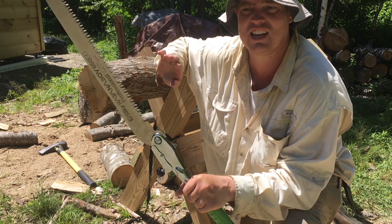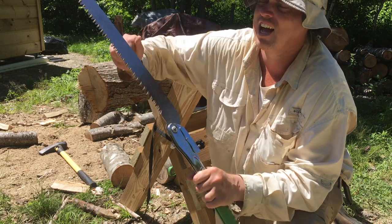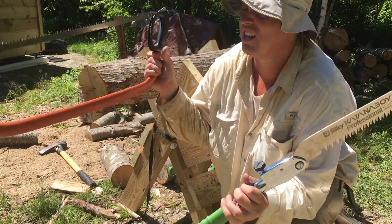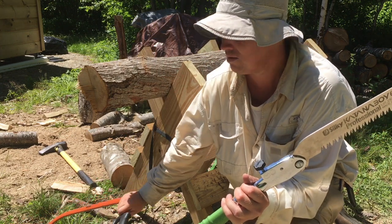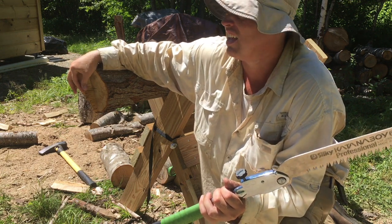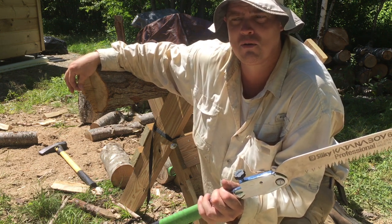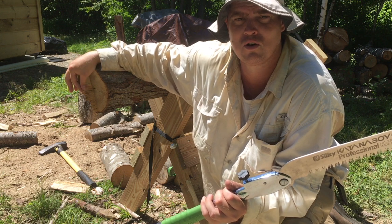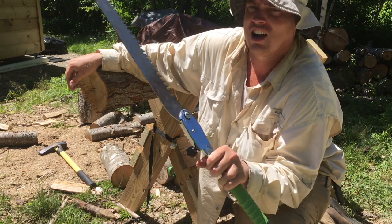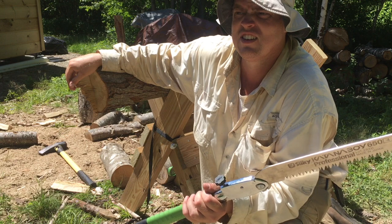The cuts it makes are super clean and super flush, almost finished-looking. I've been attempting to cut all of my firewood with this Katana Boy, with a little help from my bow saw and my Gransfors Bruks Scandinavian Forest Axe. So far I have over two and a half cords down, and about one and a half to one and three quarter cords processed into split firewood — all done with this. I got it from the Canadian Prepper at Canadianpreparedness.com.